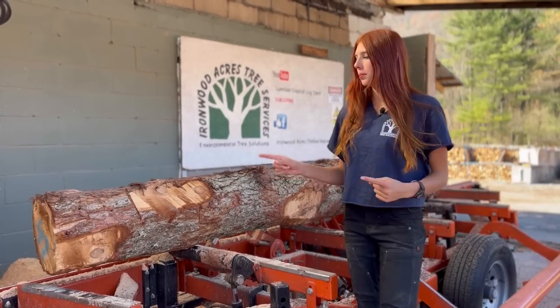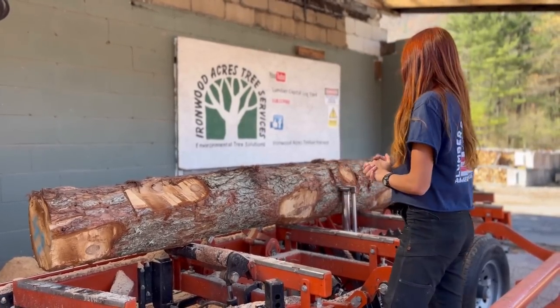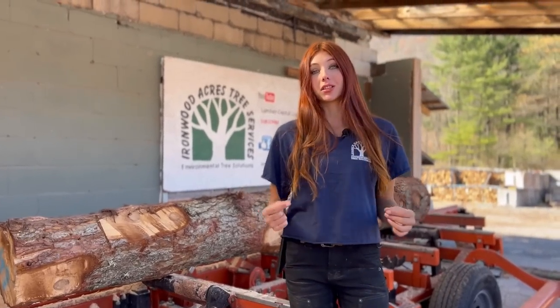I already have my log rolled up here. There's quite a taper in it, so we have the front roller up. With hemlock, what you have to keep in mind is that the knots are really hard. So while the wood might be soft, as soon as you hit a knot, there might be a little bit of locking with your blade. So you can't go really fast with hemlock.